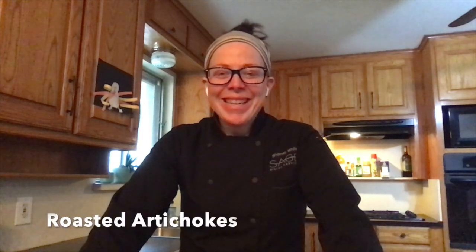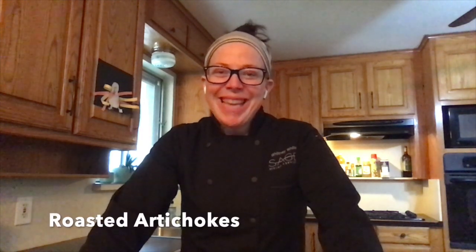Hey guys, Chef Whitney here again. Thanks for coming back. Today we are going to be making roasted artichokes.